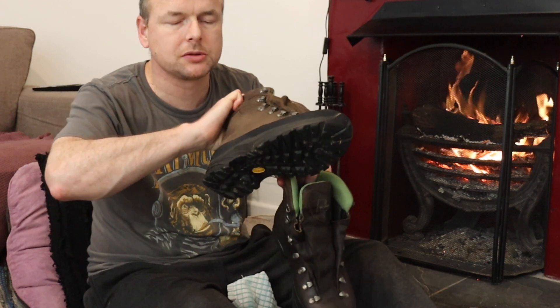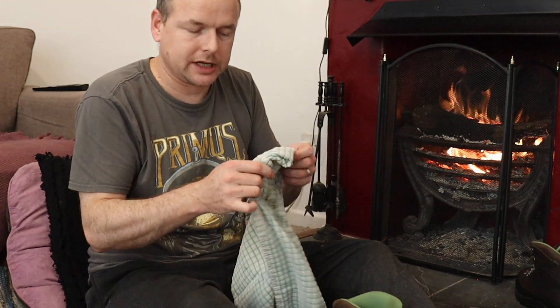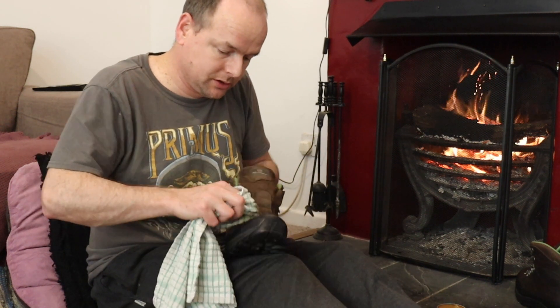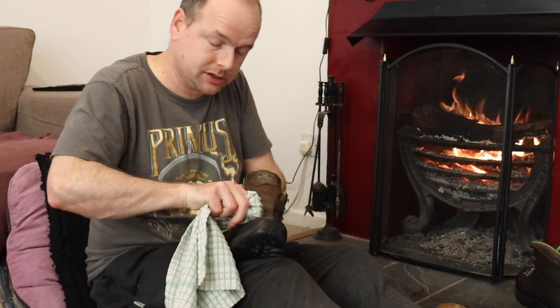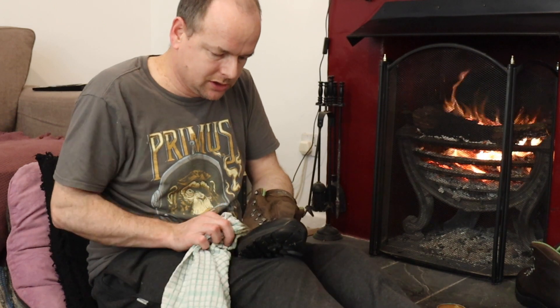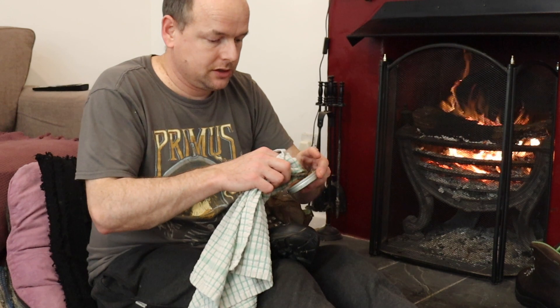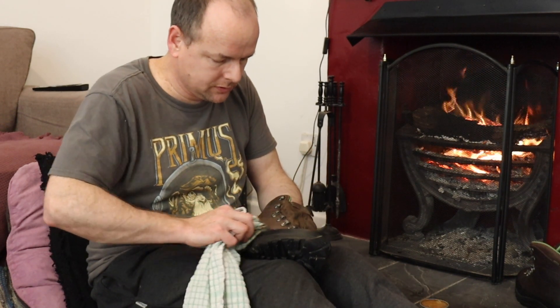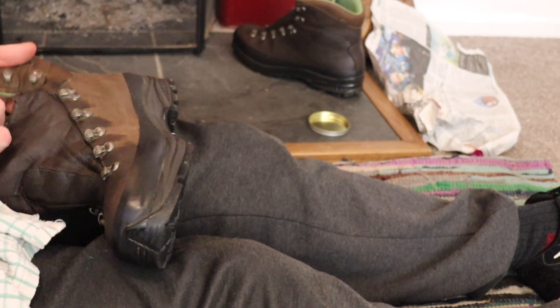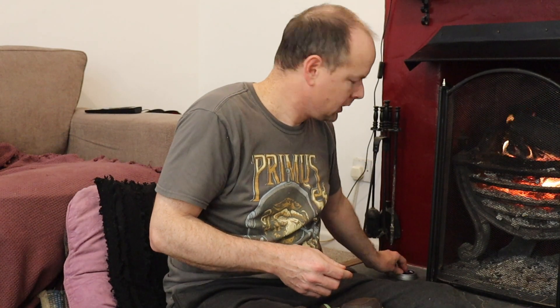You can see the difference already — this one's looking almost back to brand new, and you can see how pale the other one is from the use it's had. It's raining out today, so this is a good day. It's the weekend, I've not got any plans — it's a good day just to sit in the warm and take a bit of care over this stuff, so that when you're out in the bad weather, this stuff will look after you.